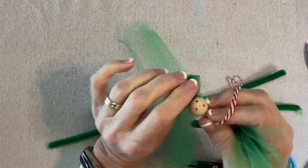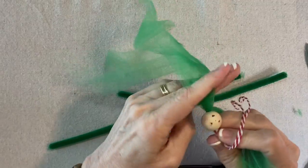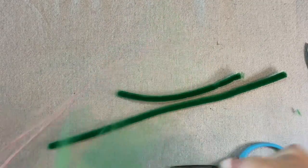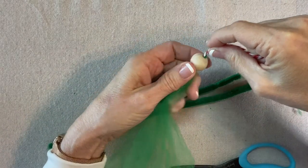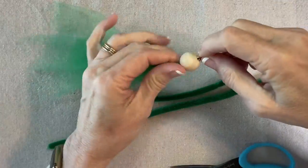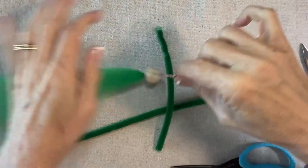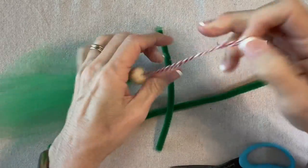I want the face to be centered with one of the tulle pieces like this, and then I'll add a smudge of glue at the back and pull the face down onto that green. Then I'll tie an overhand knot here to form a hanging loop.